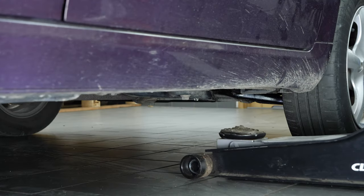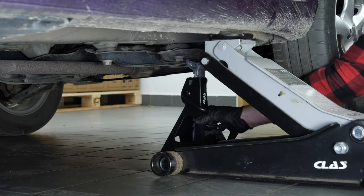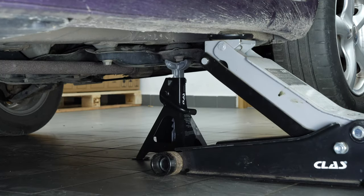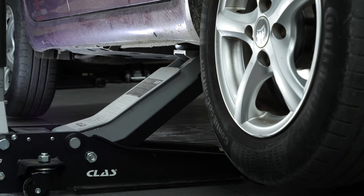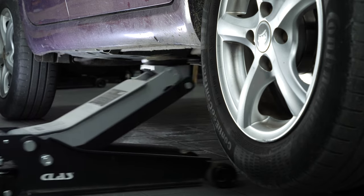Lift the front of your vehicle and set it on two axle stands. This will allow you to access the drain bolt. We do strongly suggest watching the tutorial on safely lifting your vehicle before carrying out this step.